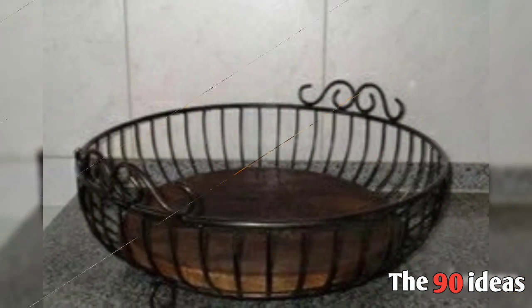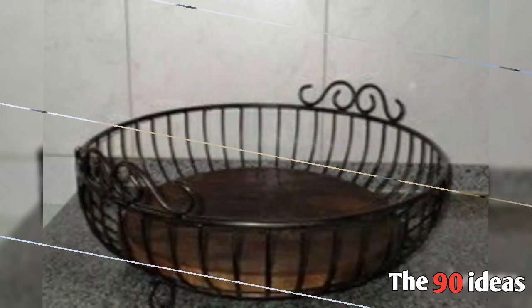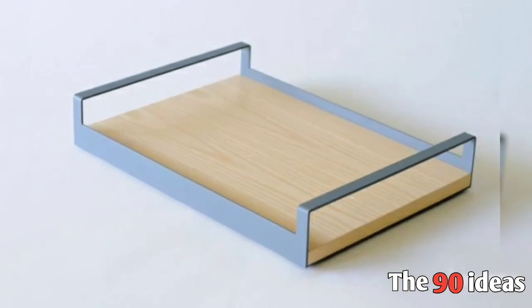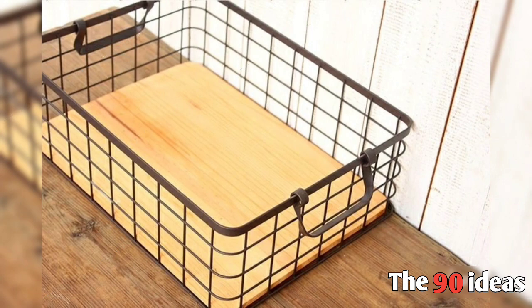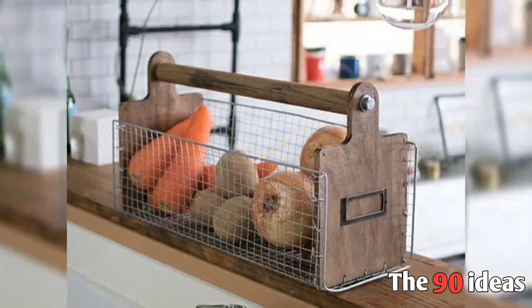Today we will share with you container designs which you can use to store fruit, vegetables, or other materials in your home. You can store something like this — fruits and vegetables.